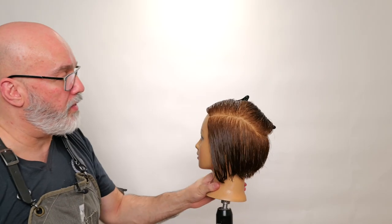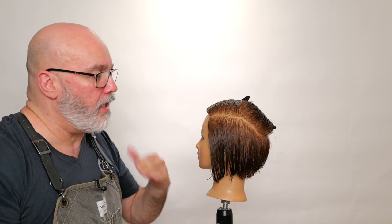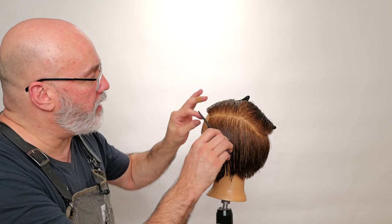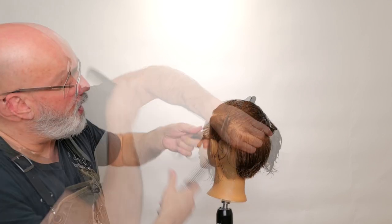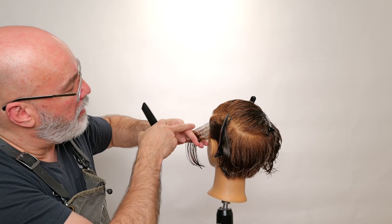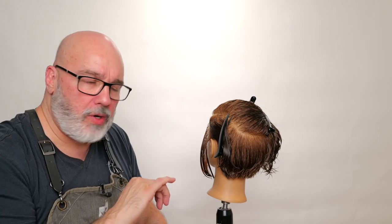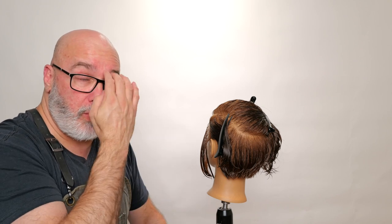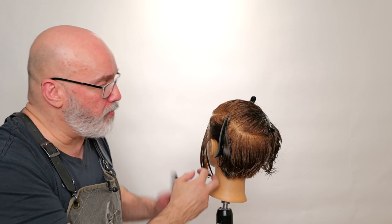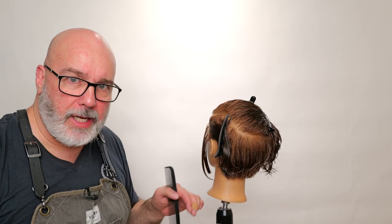We've taken the exact same parting on the opposite side of the head and I'm going to work it the same way — the same sections, a small section at an angle right in the front. I'm going to pull this out from the head, longer at the top, shorter underneath, and try to make sure I get it the same length. I'm going to take a tight razor stroke, then go through and put some internal texture to it, giving me a solid shape with separation, as opposed to taking a broad stroke and feathering the whole thing out.